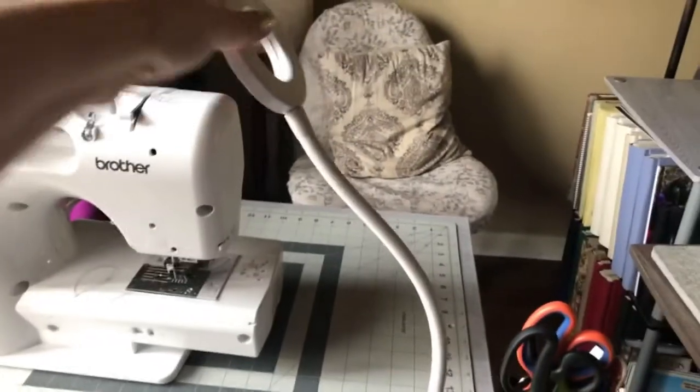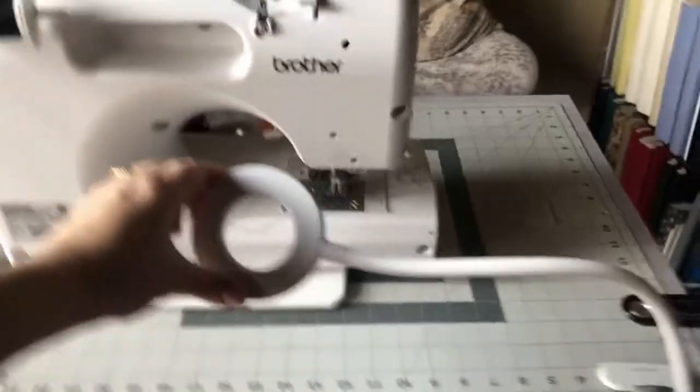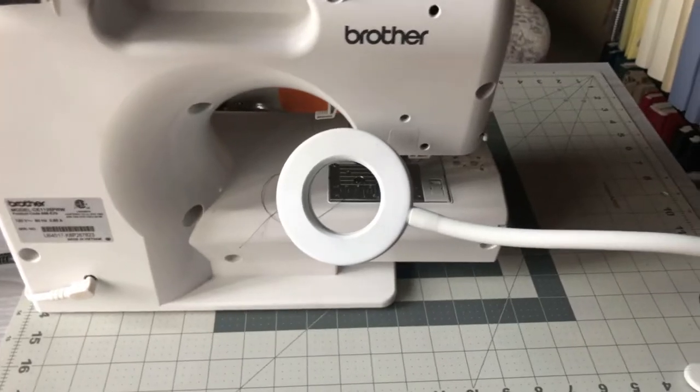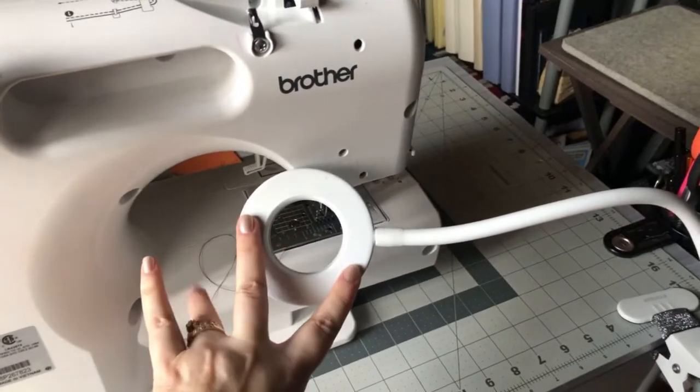One thing I wanted to say — I think this is a great thing for people who sew to get, not just for videoing, but if you have something that's really complicated or tiny stitches, this light is perfect because it gives you extra light on that spot.